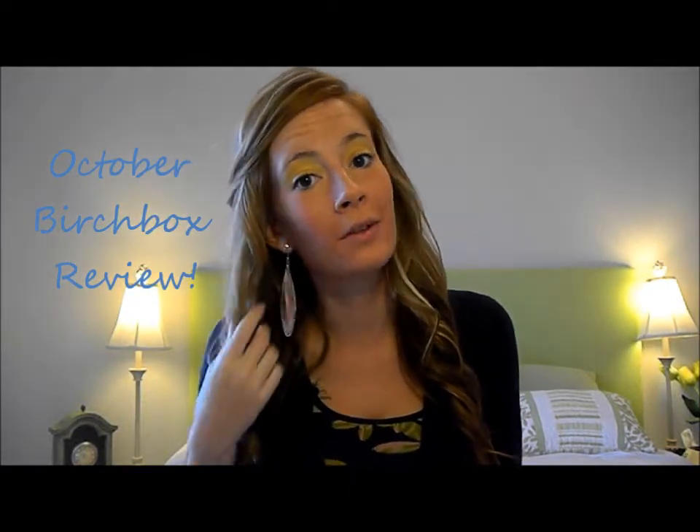It is time for my Birchbox review. Here's my Birchbox in the usual cardboard box with the pink writing. This is for October. I've had it for almost a week now, and I've been able to try out all of the products. I believe I've tried every product in here, and I am ready to let you know about it.